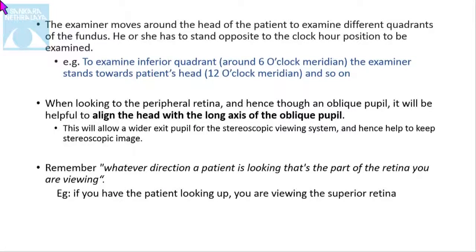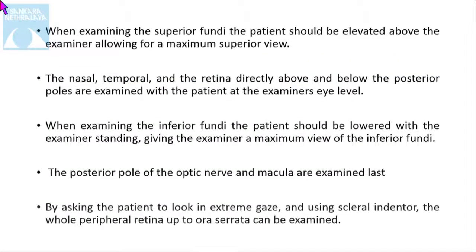When examining the superior fundus, the patient should be elevated above the examiner's level, allowing the maximum superior view. For the nasal, temporal, and the retina directly above and below the posterior pole, these are examined with the patient at the examiner's eye level. When examining the inferior fundus, the patient should be lowered below the examiner's standing position. The posterior pole and the optic nerve are examined last. By asking the patient to look in extreme gaze and using a scleral indenter, the whole peripheral retina up to the ora serrata can be examined.